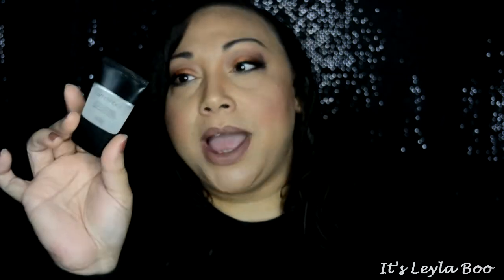My Smashbox Photo Finish Primer — we're still up here, so I haven't been able to mark it yet. I don't use a whole lot; I only use it right where I have visible pores, so it is going to take a while to get through. But I use this all the time, so we are definitely making progress.